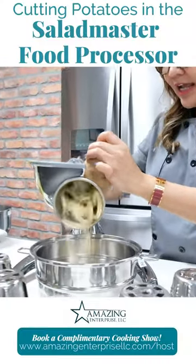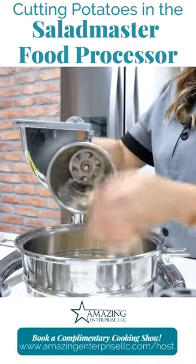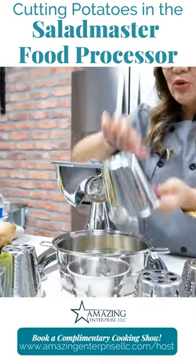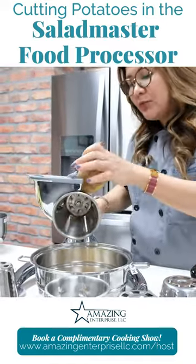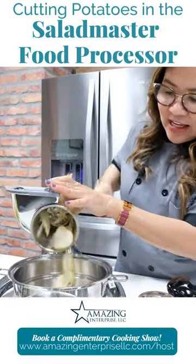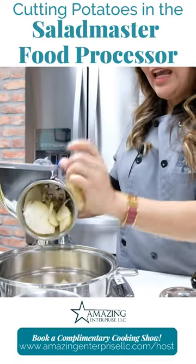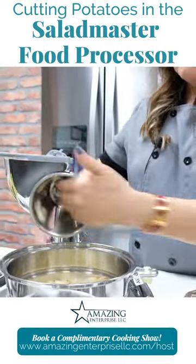If you want to make french fries, cone number three is really good. You can also use cone number four — for example, if you want to prepare quinoa and potato. Look at that, it looks like potato chips!